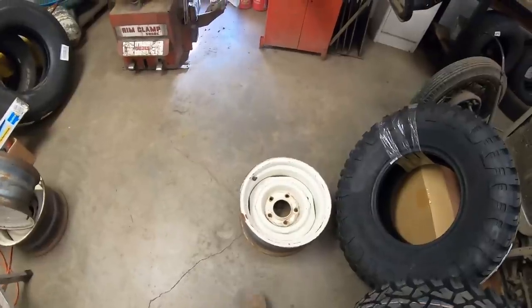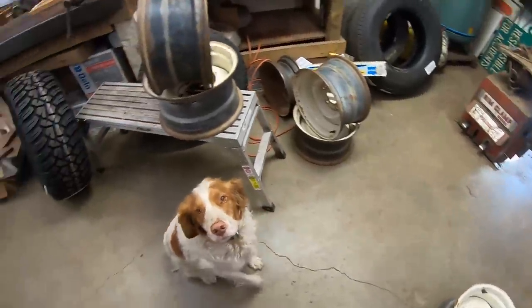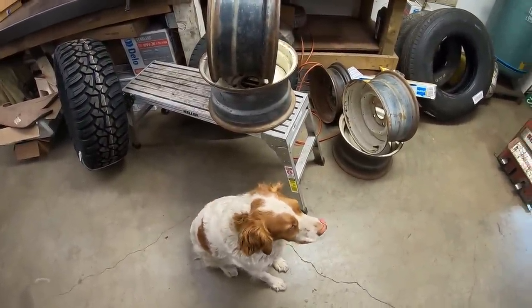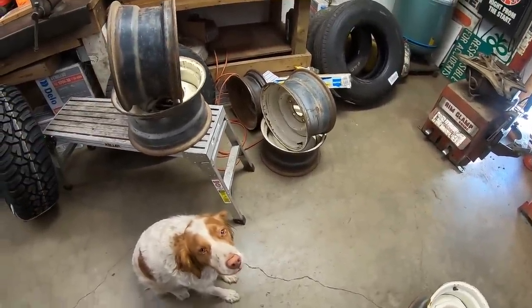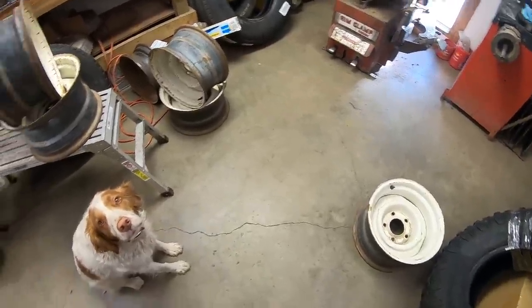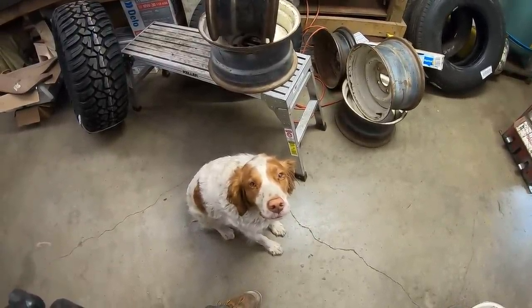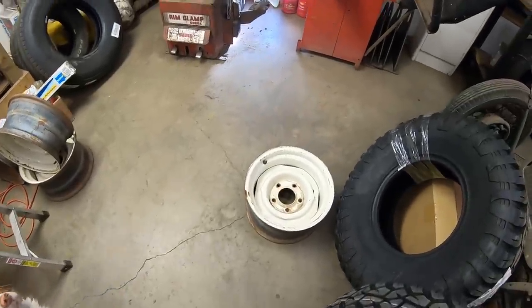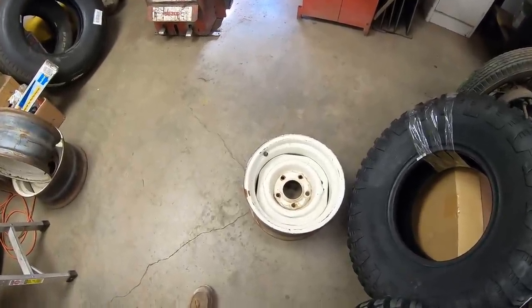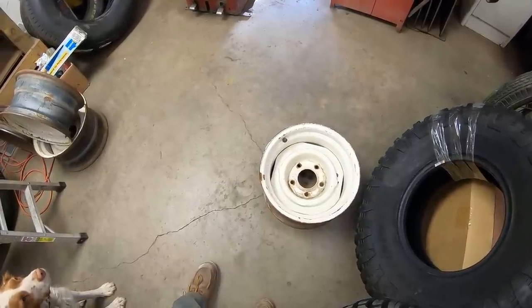The Bibb Bandit had some of these 15x8 Ford Steelies, but a couple of them appear to be bent. We spun them on the wheel balancer here. We got five of them, so we got to try to make two that aren't super bent. Should we see what we can do? This thing is going to make her look real good.